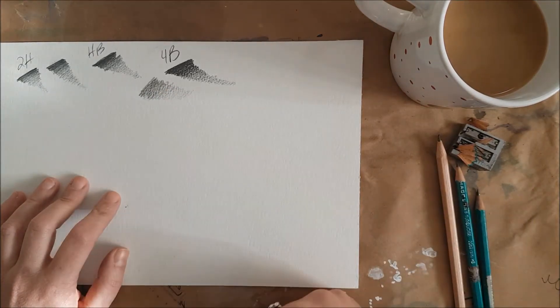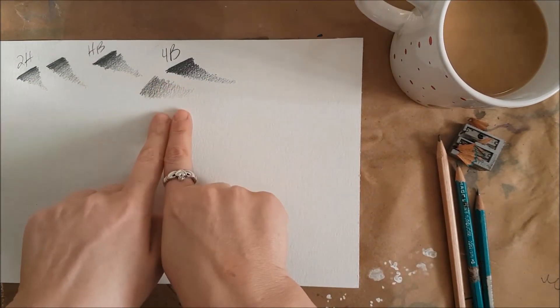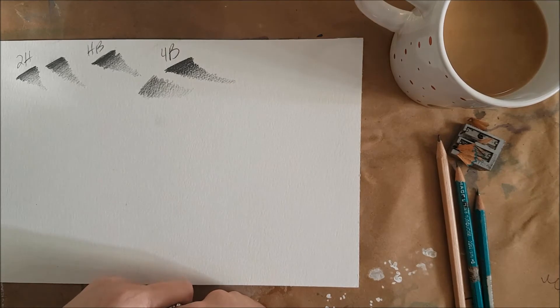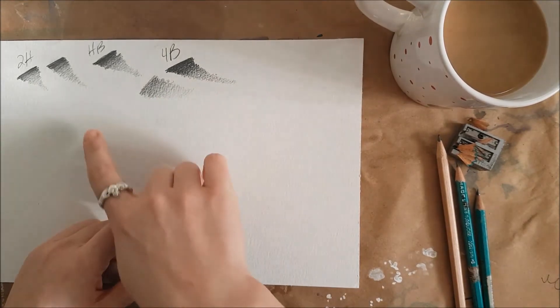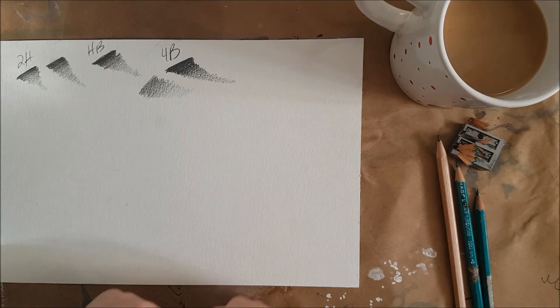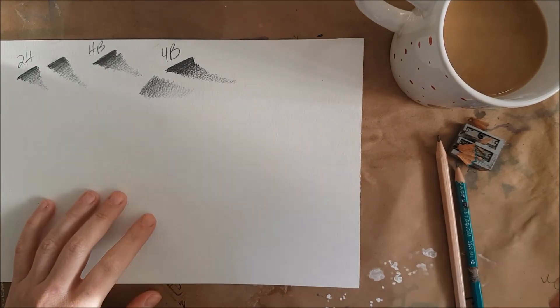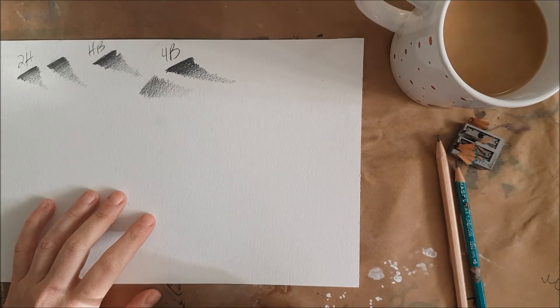Your homework is to fill up a whole sheet with these tornadoes and try to get as smooth and gradual a shift from dark to light as you can. As always, let me know if you have any questions. Don't forget to subscribe, and happy drawing.